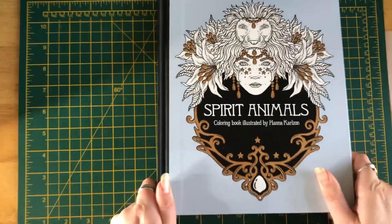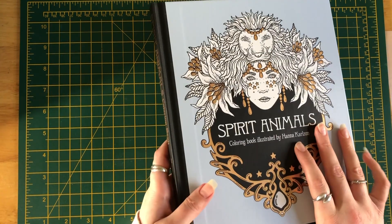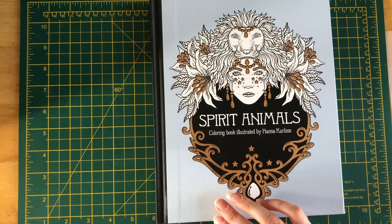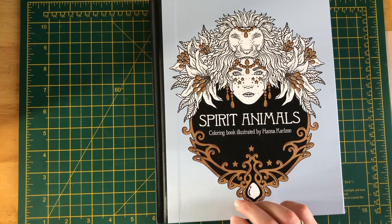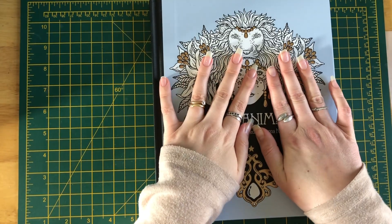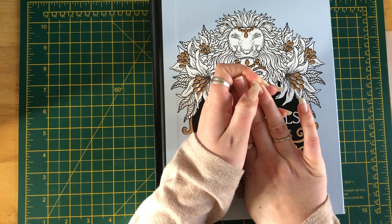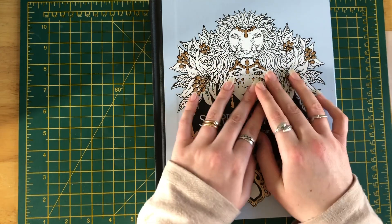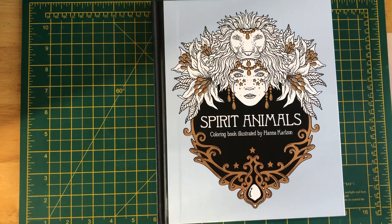Thank you very much for watching my completed pages. I'm very much aware I've been completing pages across my entire collection and I still have another part to get out to you, so I'm working on that. My nails are now almost shellac-free — I managed to pick it off! Thank you for watching and I shall see you soon. Take care, bye!